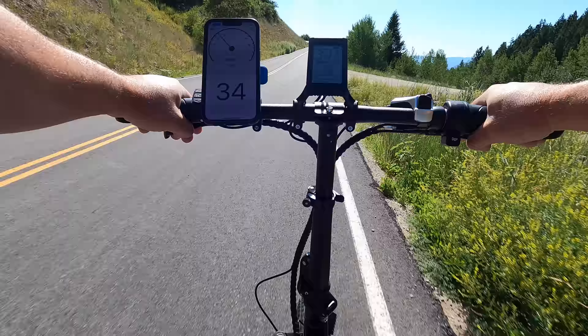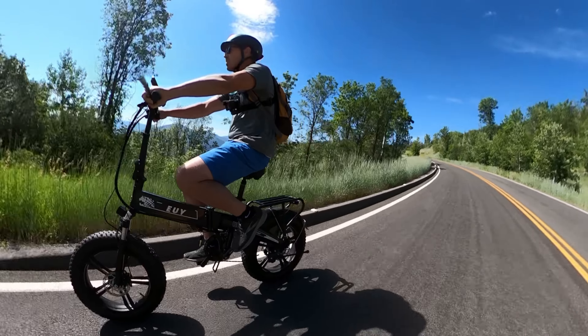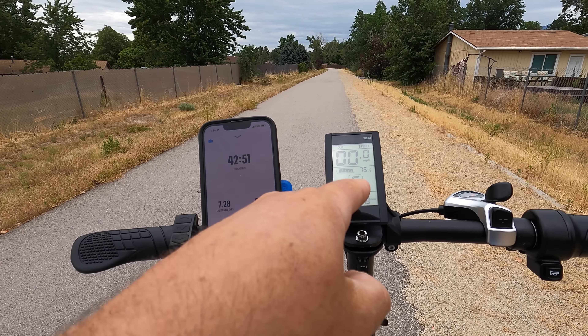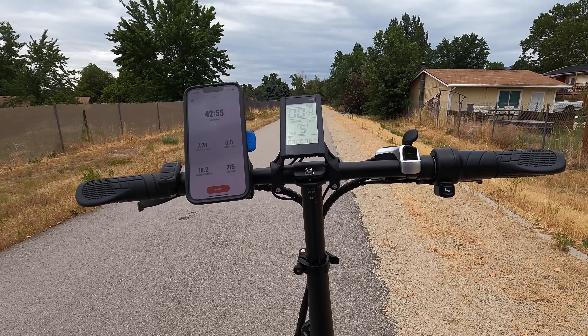The NXB comes 95% assembled. All you have to do is add the handlebars and the saddle. And this is foldable — the handlebars fold down, the frame folds in half, the pedals fold. The balance is actually pretty good. For a cheaper end bike, I can ride it pretty easily without any hands.